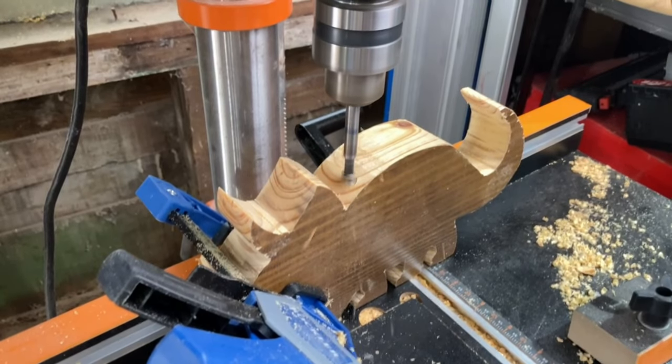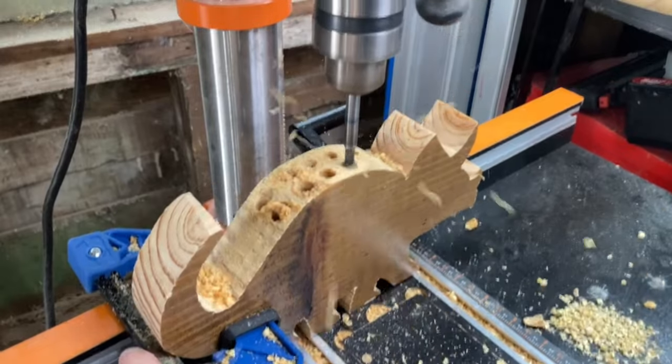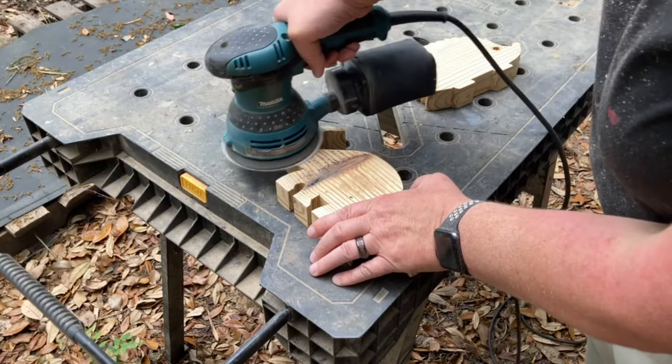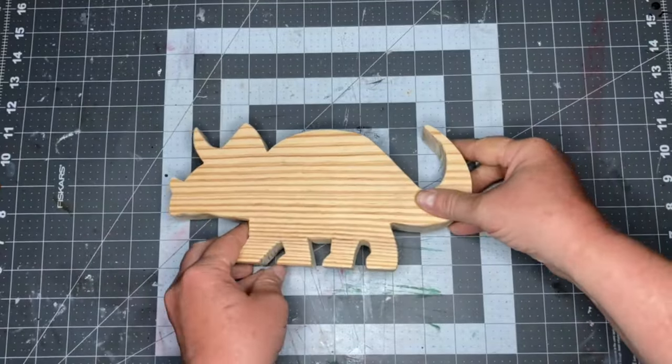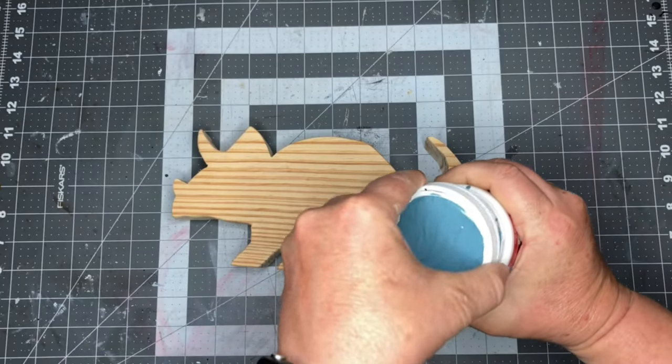Like the first one, I used a 3 1/8 inch bit to drill the holes, but I decided to skip the eye hole on this one. After some sanding, I applied some paint, and our second holder is done.